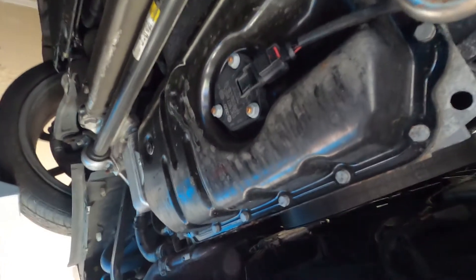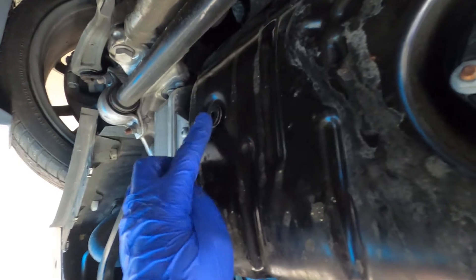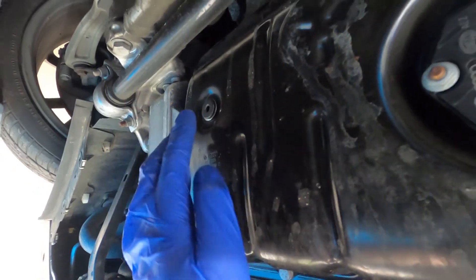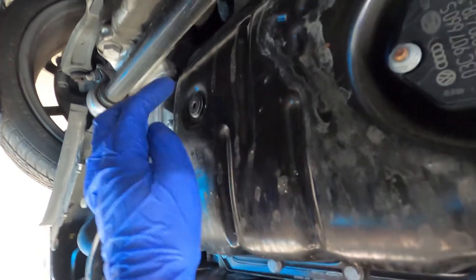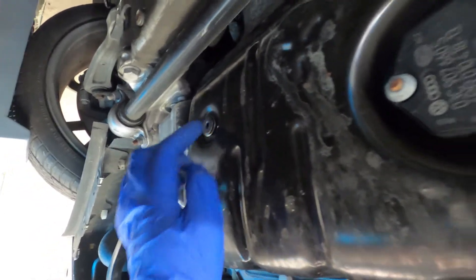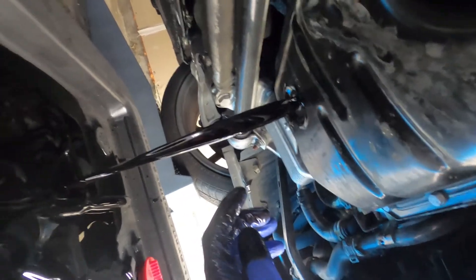With the tray removed from underneath, your drain plug is right here. It takes a 6-millimeter Allen key to get this undone. Then we'll let the oil drain out, and seal her back up and put in the new oil.